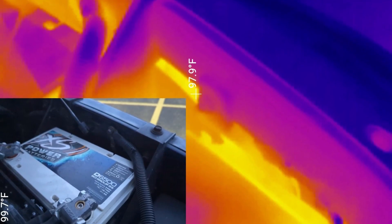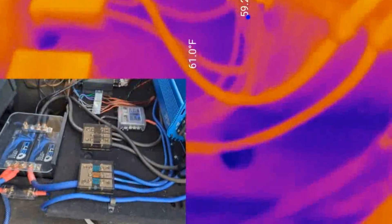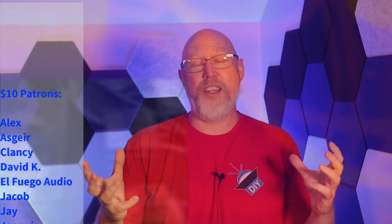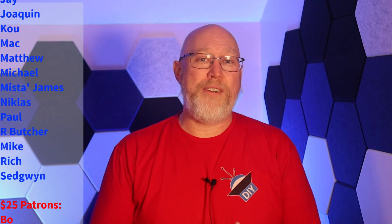If you're worried about this kind of thing, consider grabbing one of these little thermal cameras to help with troubleshooting. At no point was I drawing more than 30 amps, and if you're running a really big system, make sure you spend extra on decent wire and a decent fuse holder. I'll give you links below to fuse holders and wire I recommend. To learn how to select the right size power wire for your amplifier, click right here. I'm Justin — this is the DIY Audio Guy YouTube channel, and I'll see you on the next adventure.